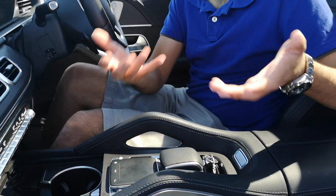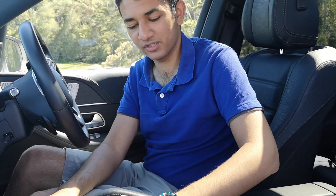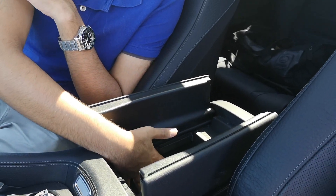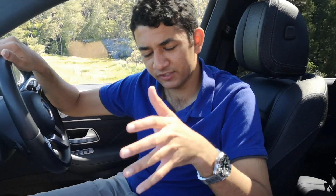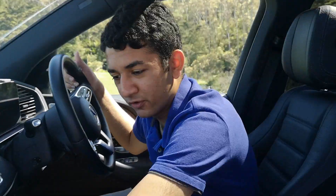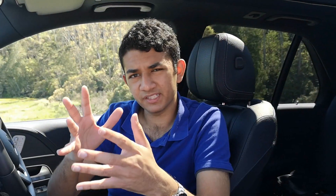In typical Mercedes fashion you get the MBUX system with a trackpad and an armrest to rest your hand while using it, plus plenty of storage in the middle with another USB-C adapter — that storage space is felt-lined, which is nice. Being a family SUV you also get two storage spaces in the middle, massive door bins, and a fairly large felt-lined glove box.